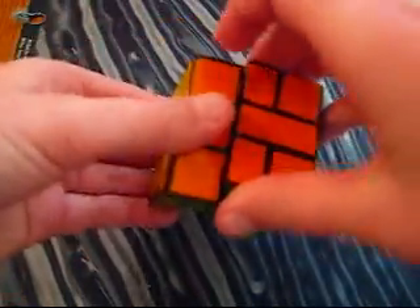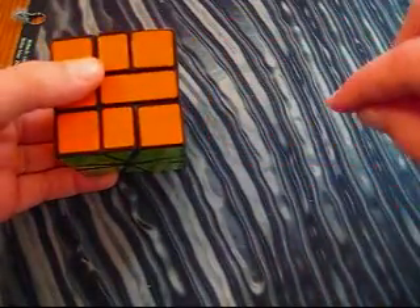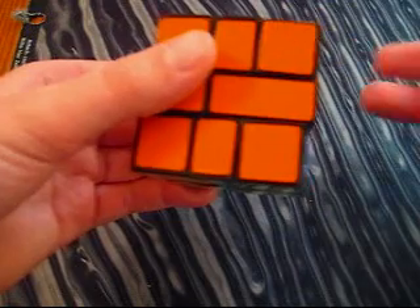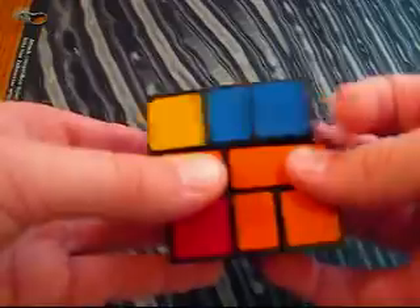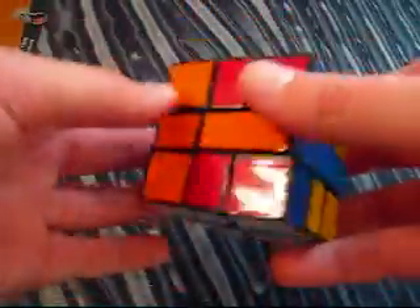For my favorite pattern — it is 4 T's. You actually do pattern number 1, then pattern number 9, and then pattern number 2. Then you do 6 on the top and 6 on the bottom, and just follow along. After you've got this pattern, do 6 on the top and 6 on the bottom, and that creates the 4 T's pattern.